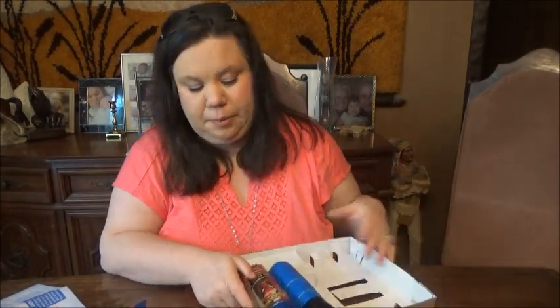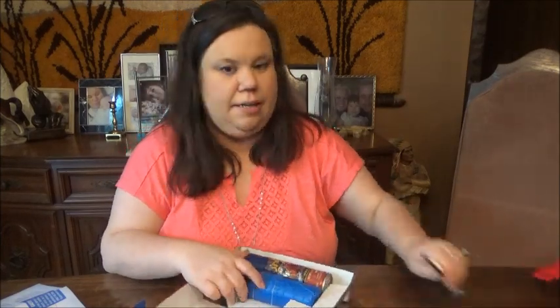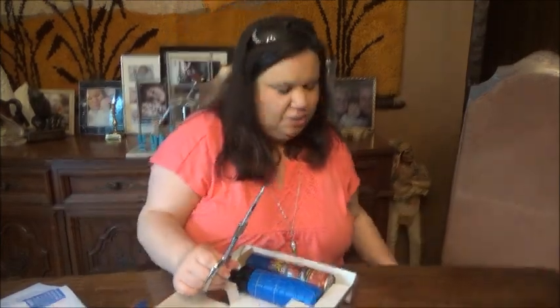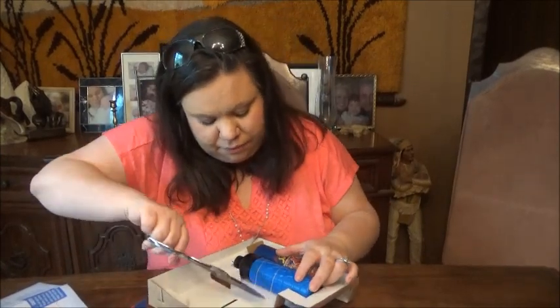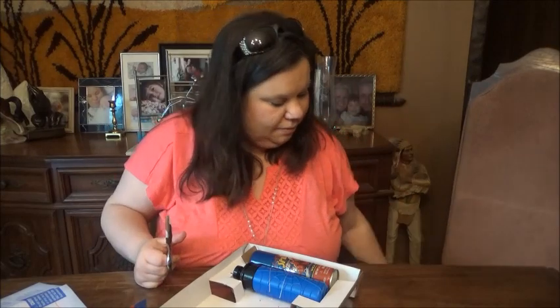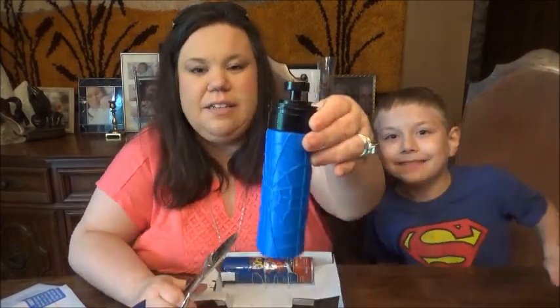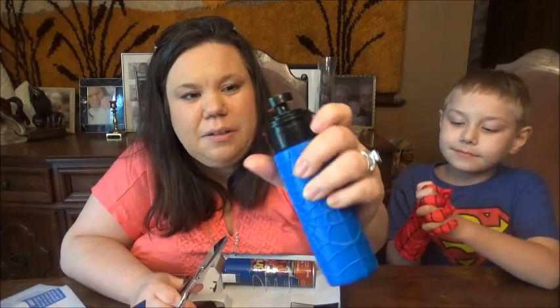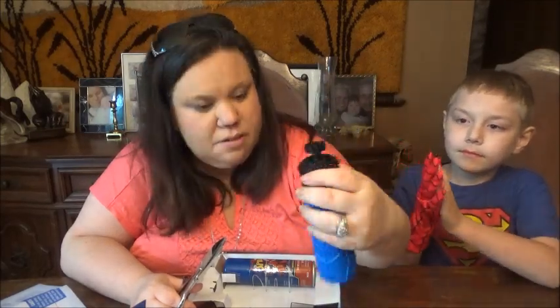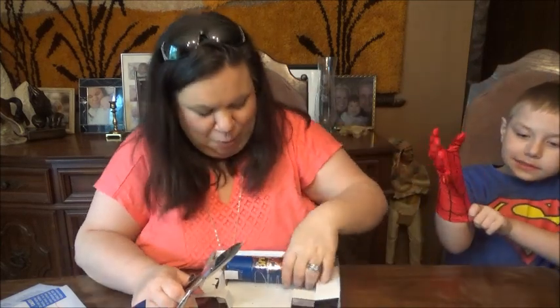Thank you honey. Spider-Man, sit here and show everyone your nice glove. We're gonna check this out — George, sit down right here. There's some type of web — maybe this is like the web shooter. We'll see!